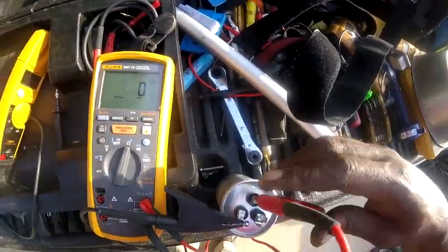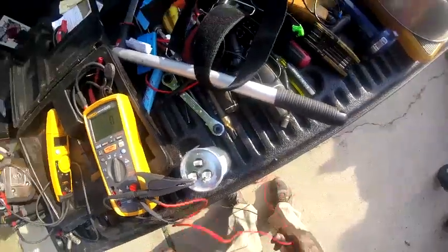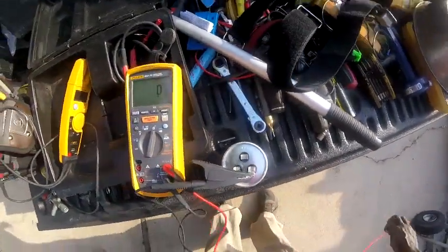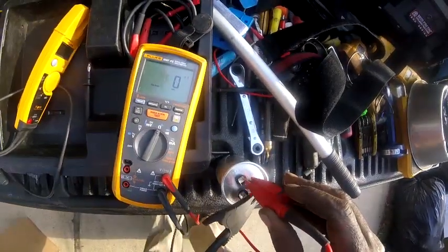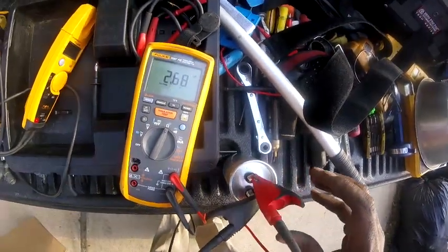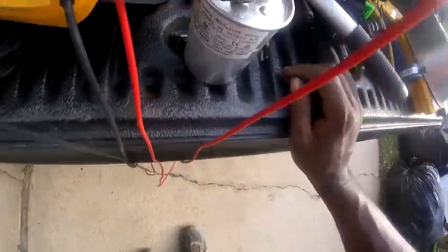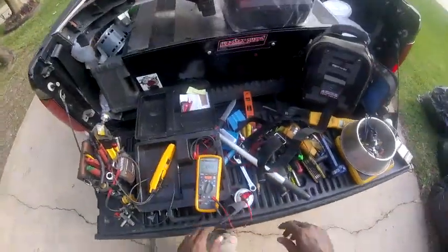And this is my fan side right here. I'm at 2.6. The fan side is supposed to be a 5.